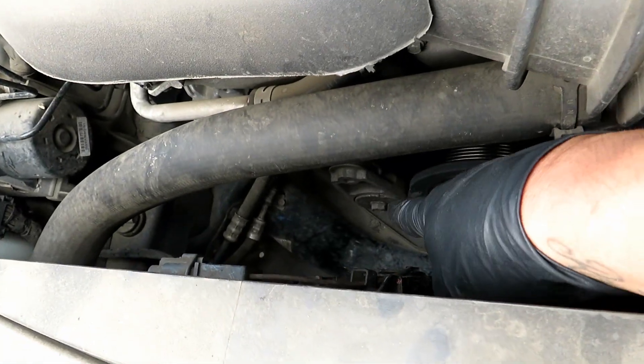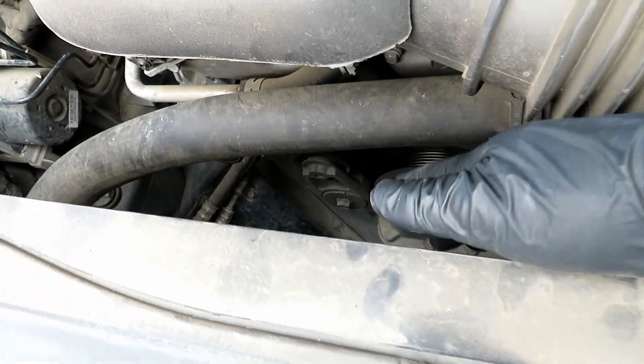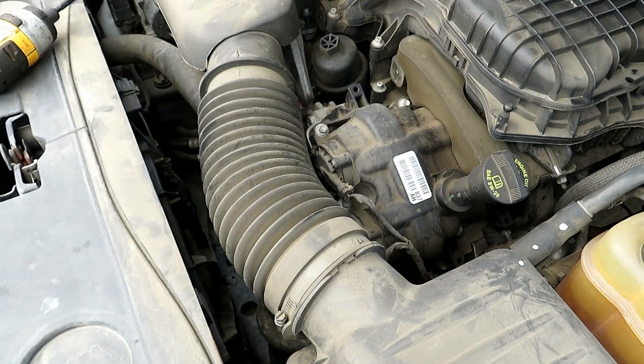So the tensioner is on the bottom left. We've got to pull it counter-clockwise from this direction and we'll loosen the belt. Just for ease of view, I'm going to take off this intake — 8mm.